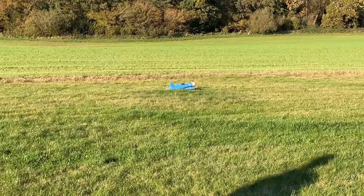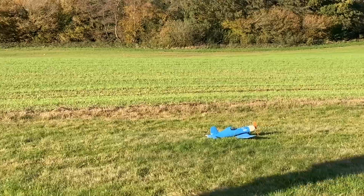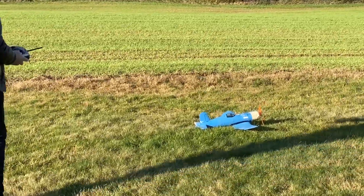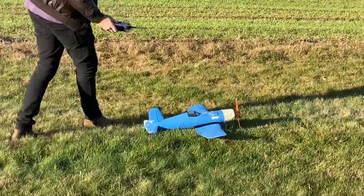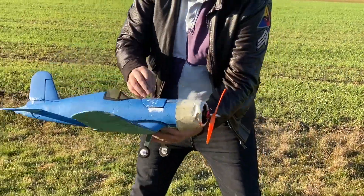Well done, you brought it in all right. Perfect. I've got to get that battery forward. Any landing that doesn't break anything is a good landing. Hasn't it broken though? No. It just hopped on the grass. Let's get that battery forward.